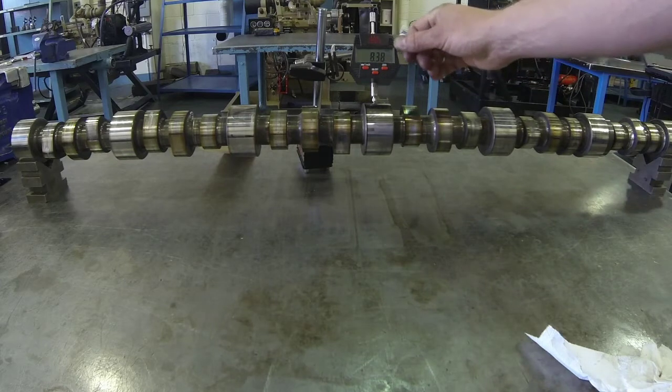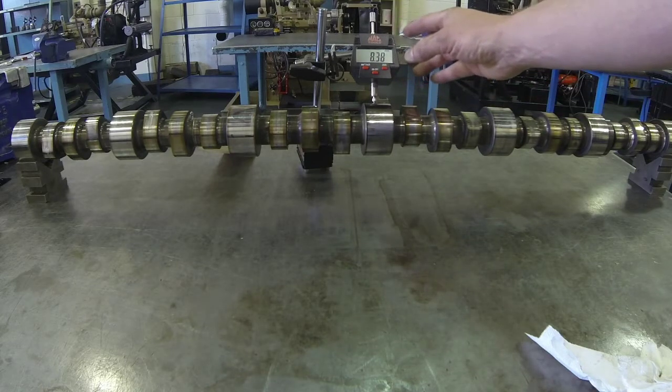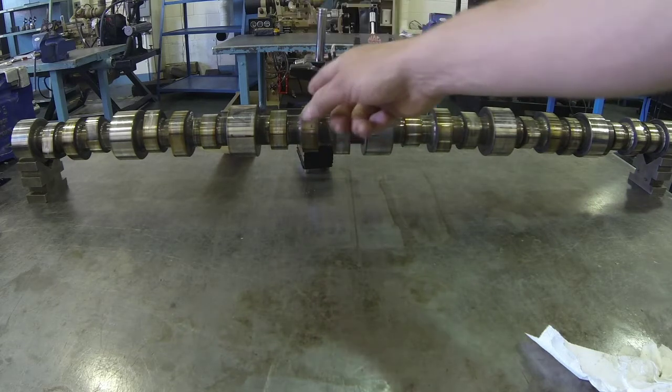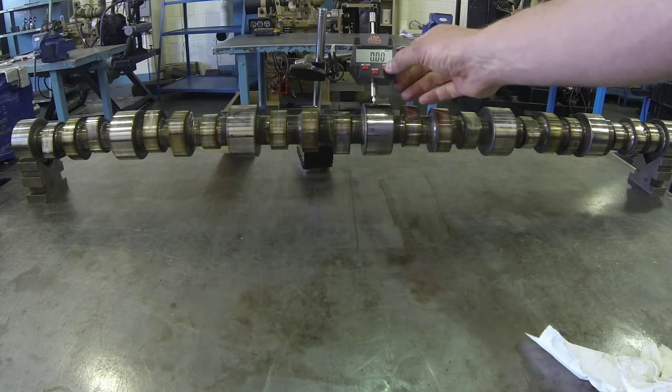I've chosen to use a digital dial indicator for this demonstration, but we could use an analog dial indicator as well without any problem. We mount the mag base to the table, set the needle, and zero it — whether that's on the analog dial face or the digital where we hit zero.